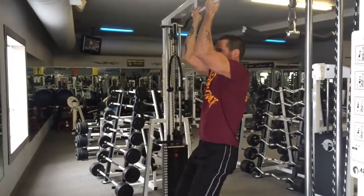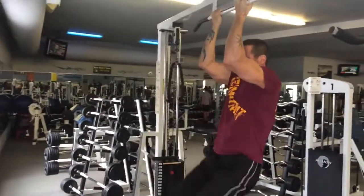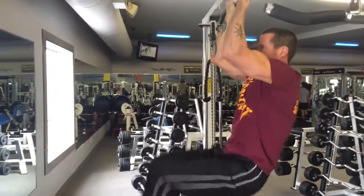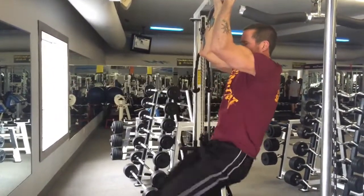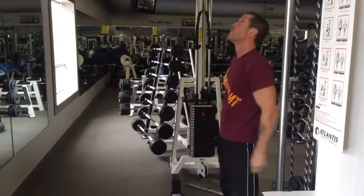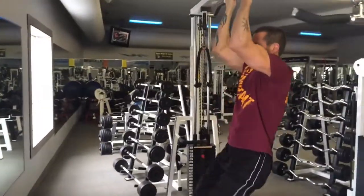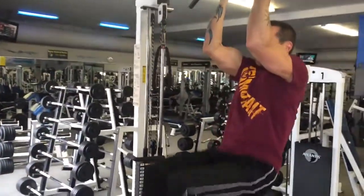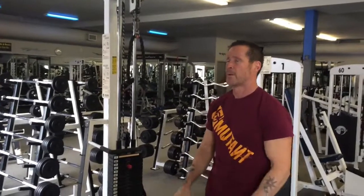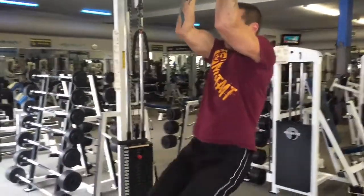Here we got Rick doing some hanging knee raises. He likes a supinated grip with his palms facing him, a little more narrow — he finds it just locks him in place. You could always use those sleeves if you want to take holding your body weight out of the equation. I prefer my palms pronated facing forward, a little bit wider grip — I just feel a lot more stable with that. Going for ten reps on the initial activation set, rest for five to ten seconds — preferably ten seconds, you're going to need that here — do three more reps, rest for ten seconds, do three more reps until you can't do three anymore. Really notice how Rick is curling that pelvis — not just bringing those knees to parallel with the ground, but really bringing those knees up towards your head, curling that pelvis, to place extra emphasis on the lower abs.